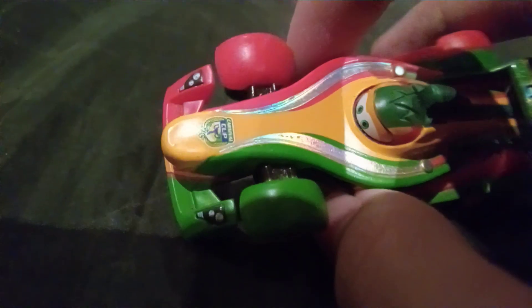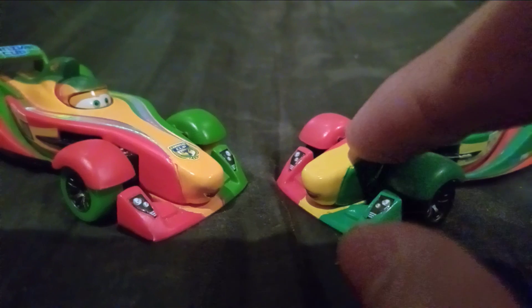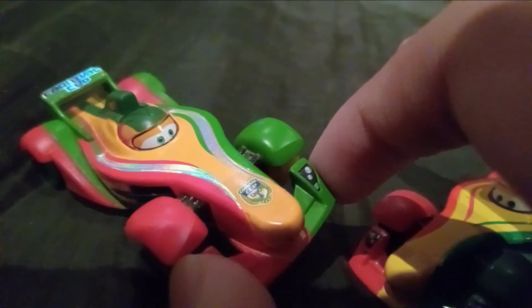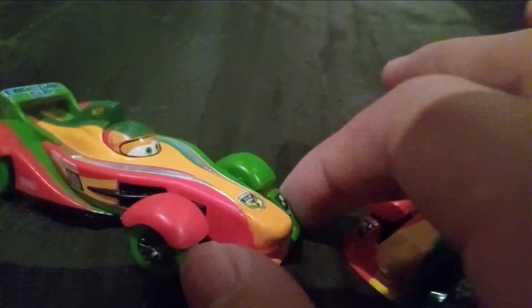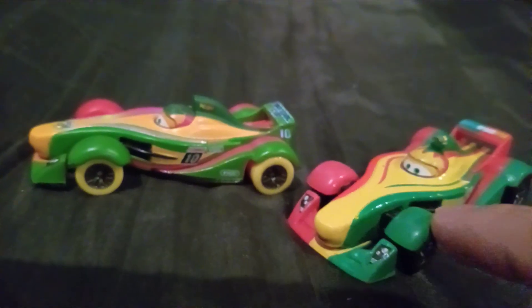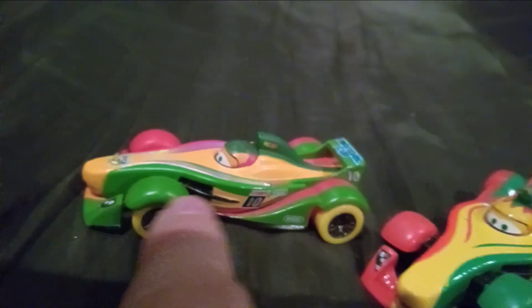He has a slightly different orange color compared to the normal Rip. The normal one had a more yellow color, whereas this one has more of an orange. The red looks the same, but the green is different — the normal Rip has a dark green, whereas this Carnival one has a way lighter green.